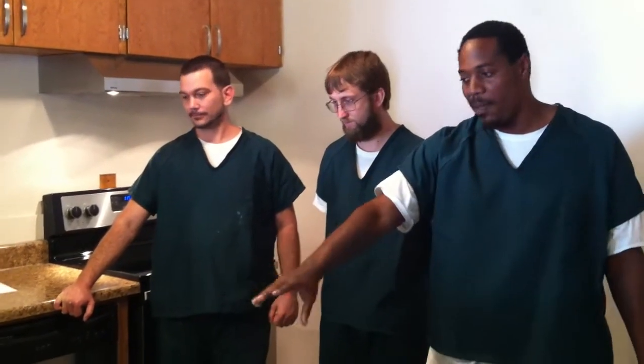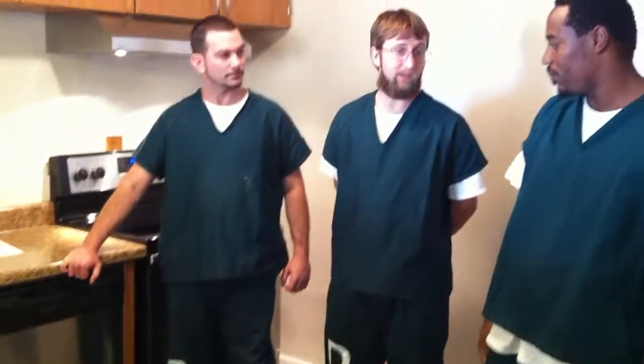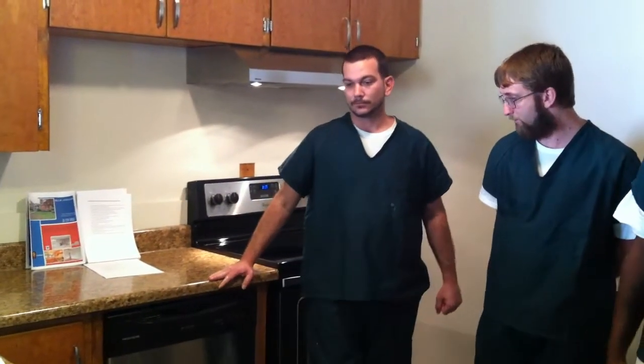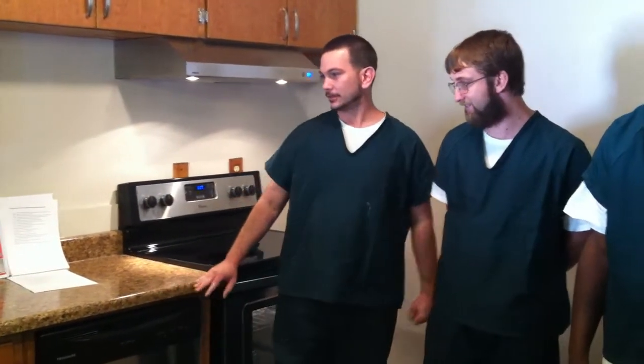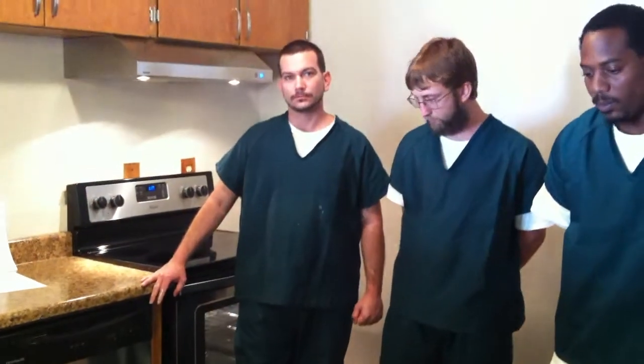These are original cabinets down here. It's a combination of new wiring, and there's a brand new countertop. This was ugly green originally. There was a new dishwasher originally. The floor was linoleum originally instead of tile. So that was a group effort.